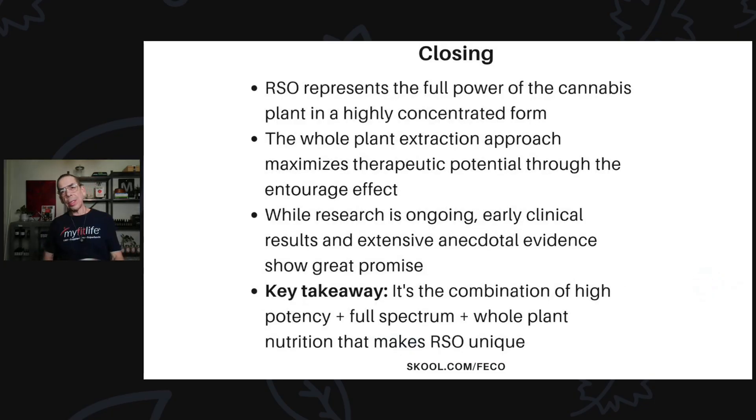In closing, RSO represents the full power of the cannabis plant in a highly concentrated form. The whole-plant extraction approach maximizes therapeutic potential through the entourage effect — everything working synergistically together. While research is ongoing, the early clinical results and extensive anecdotal evidence show great promise. Over 10,000 studies makes this one of the most studied plant substances. The key takeaway is that the combination of high cannabinoid potency, the full spectrum of plant nutrients including isoflavones, flavonoids, and whole-plant nutrition like chlorophyll, omega-3, and omega-6 fatty acids is what makes it so unique.